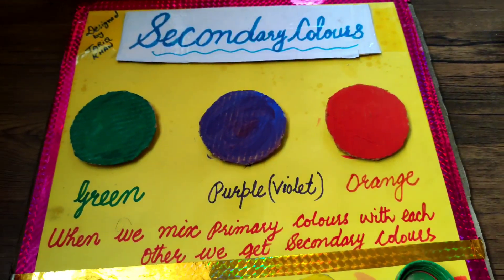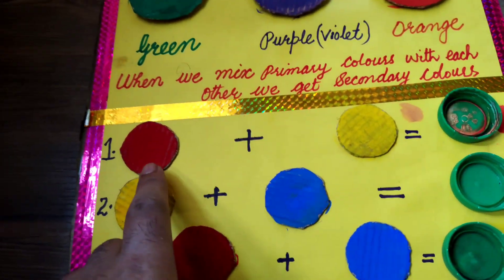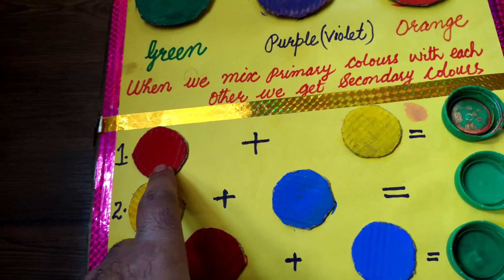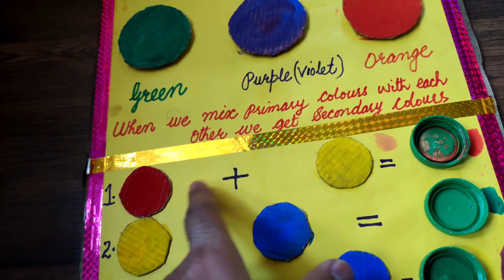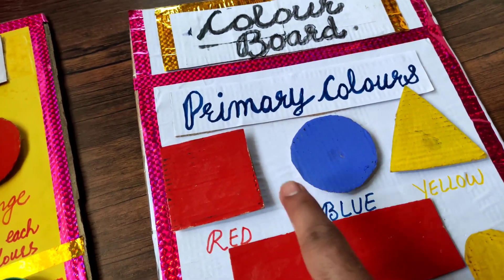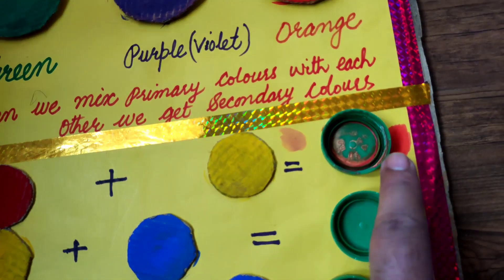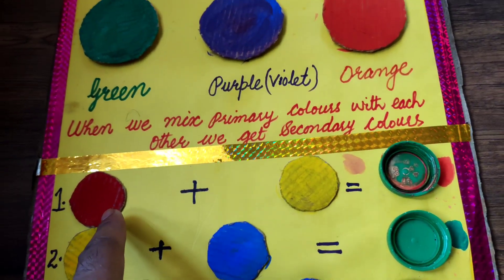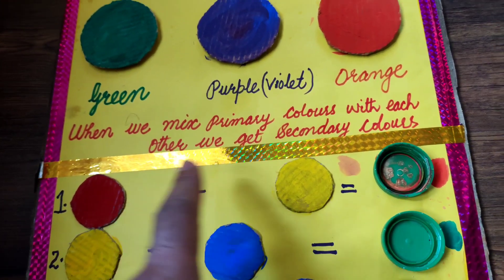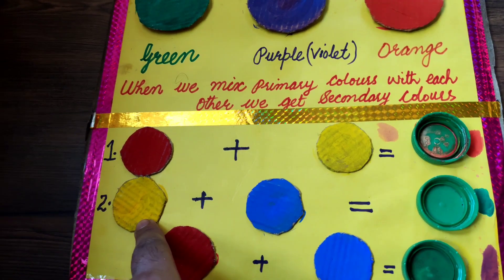You can see there is red color and there is yellow color. When we mix red and yellow — these are primary colors — we get the secondary color that is orange. When we add red and yellow, we will get orange.